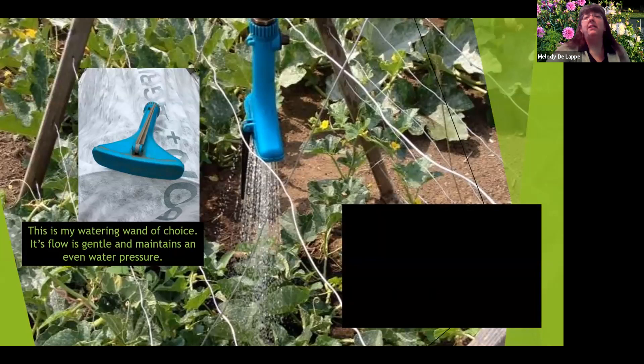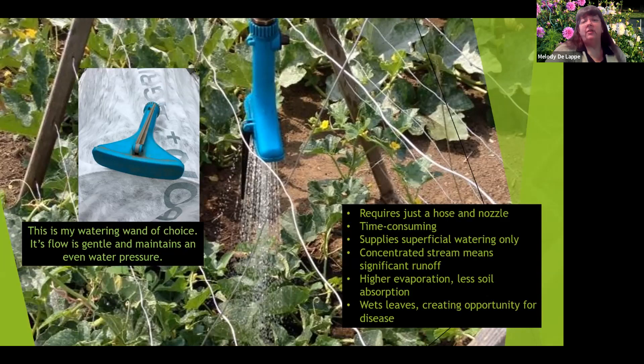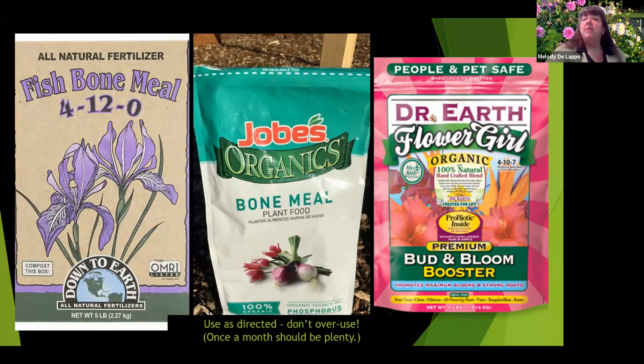A watering wand or sprinkler are also options — less expensive, just a hose and nozzle or sprinkler head. However, it is time consuming. As you get into the middle of the season, it can be a superficial watering because so much water ends up on the leaves and doesn't get down to the ground, leading to more evaporation and more opportunity for disease with wet leaves.